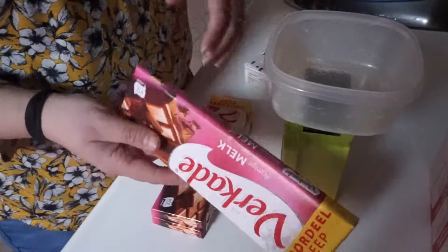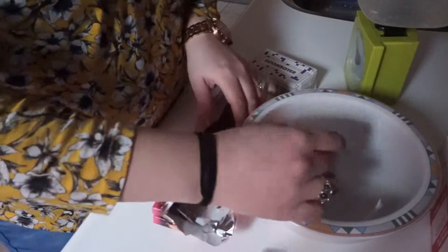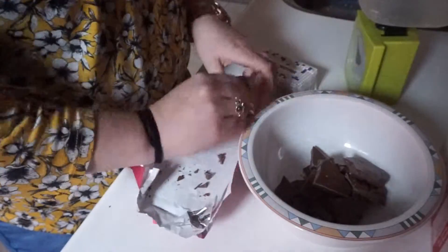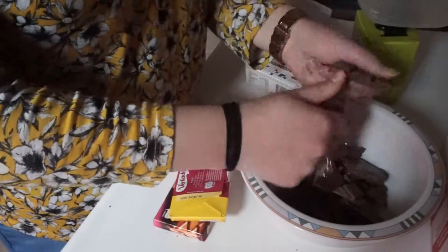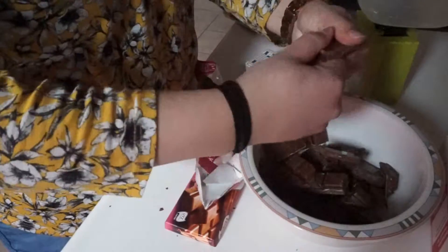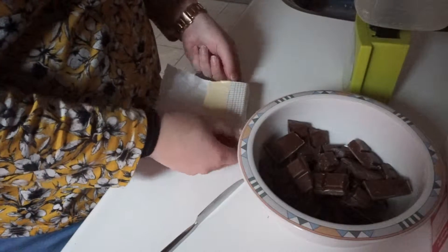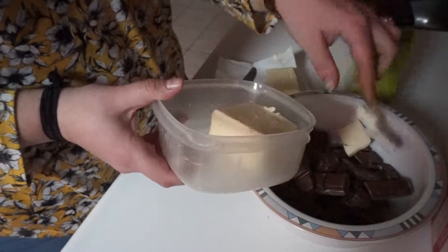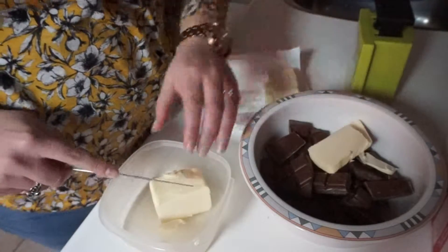The recipes I've seen use 300 grams of chocolate. These bars are 180 grams, so I think I'll just use two of these. I'm going to put them in this bowl because they need melting. I'm going to use about 150 grams of butter - I believe this is about 150 grams - so that's going in here as well. I'm just going to chop this up a little bit and we're going to melt it over a bain-marie.